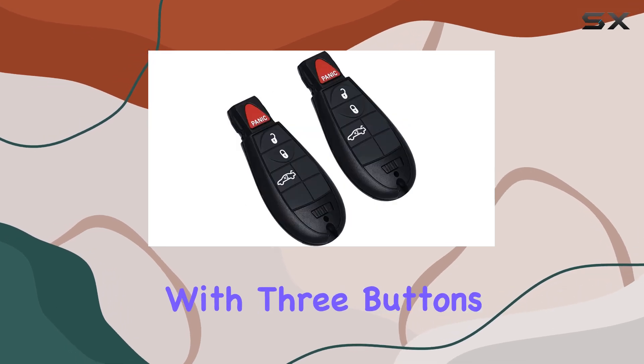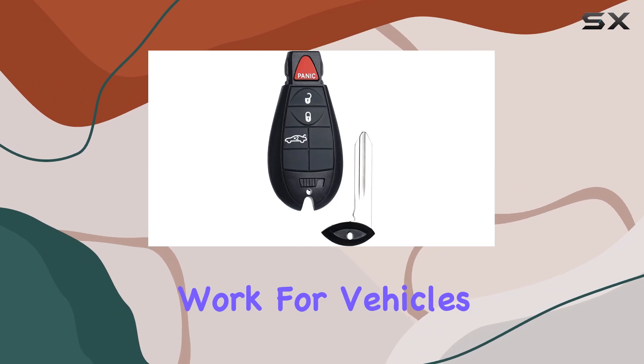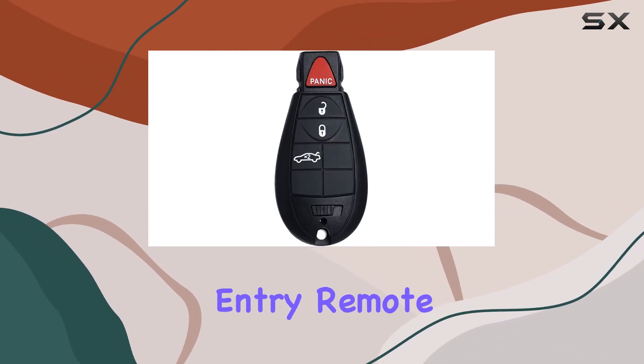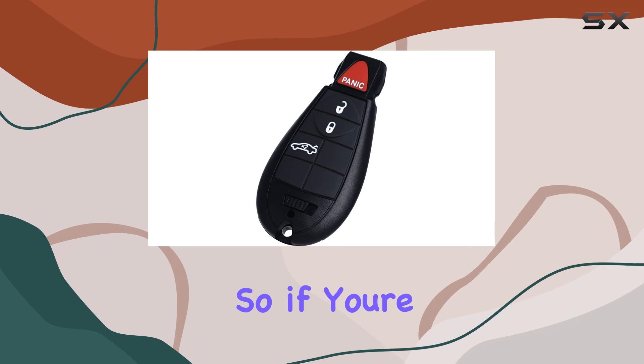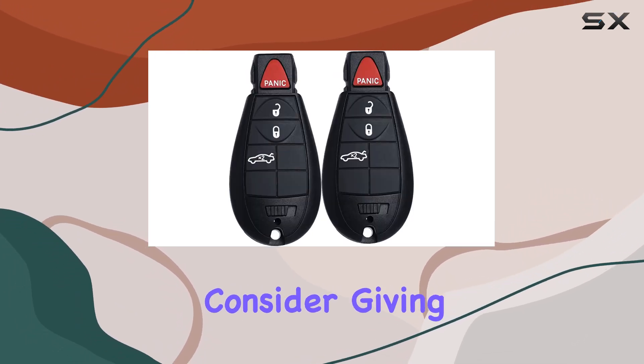With three buttons, it's intuitive to use, but keep in mind it won't work for vehicles with passive entry systems. Overall, the Supaland keyless entry remote fob offers convenience, reliability, and compatibility at an affordable price point. If you're in need of a replacement or just want a spare on hand, consider giving this one a try.